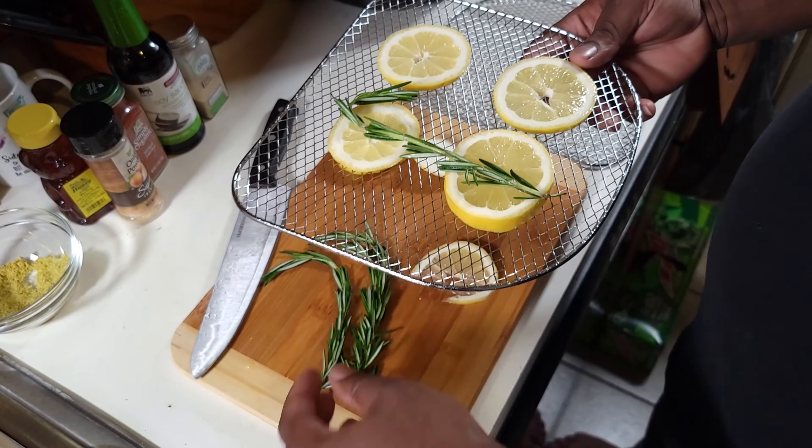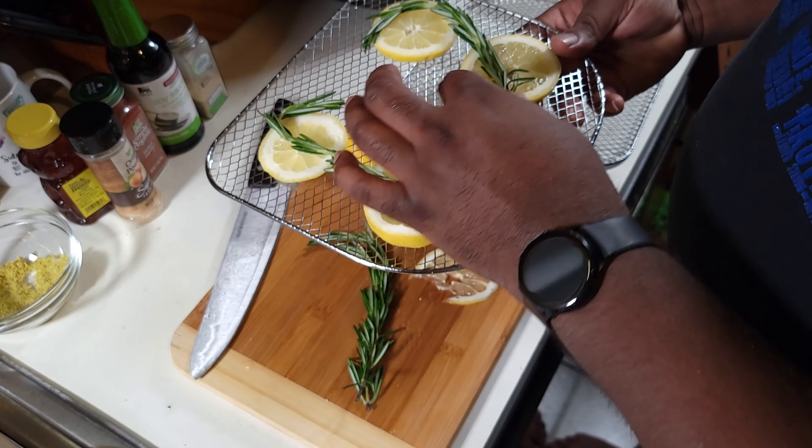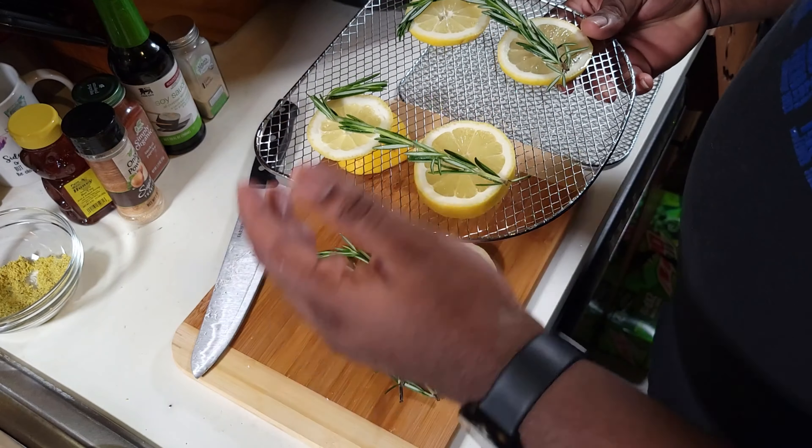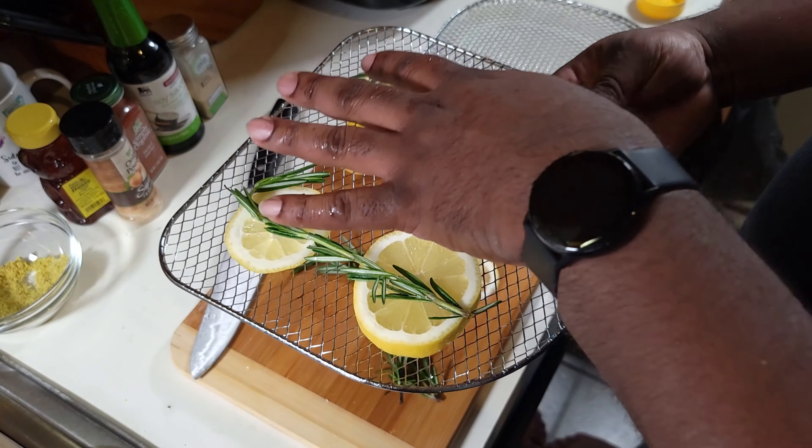Put that rosemary in like so, and let the salmon cook on there. This will also help keep it from sticking to the grate, because air fried foods tend to stick. The lemon and rosemary bed is going to prevent that. Then we'll put our salmon fillets on top.